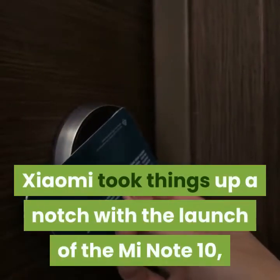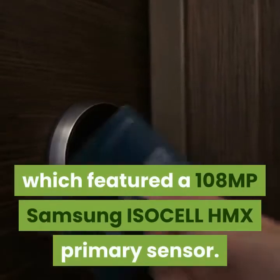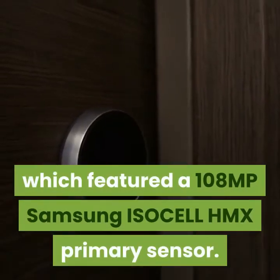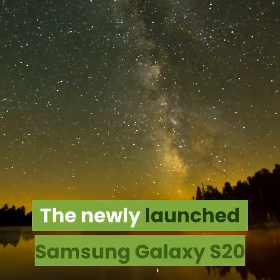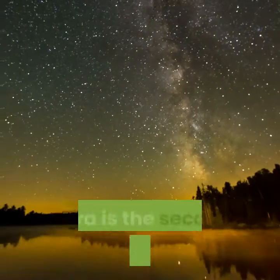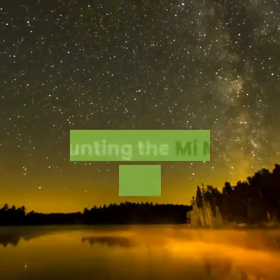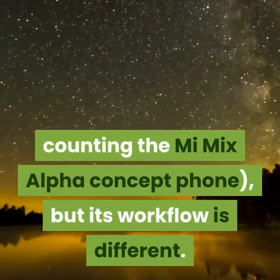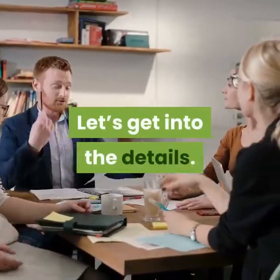Xiaomi took things up a notch with the launch of the Mi Note 10, which featured a 108MP Samsung ISOCELL HMX primary sensor. The newly launched Samsung Galaxy S20 Ultra is the second phone on the market to use a 108MP primary camera — not counting the Mi Mix Alpha concept phone — but its workflow is different.